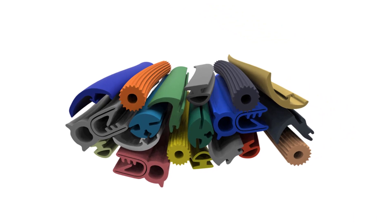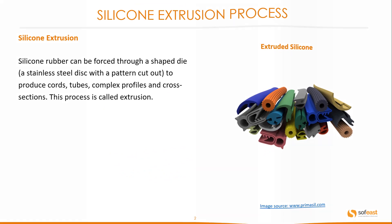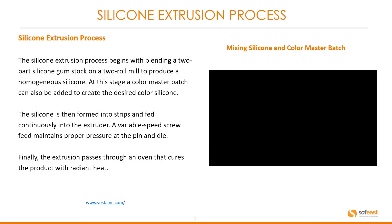You can see a good example of some extrusion with different profiles here. The silicone extrusion process begins with blending a two-part silicone gumstock on a two-roll mill to produce a homogeneous silicone.